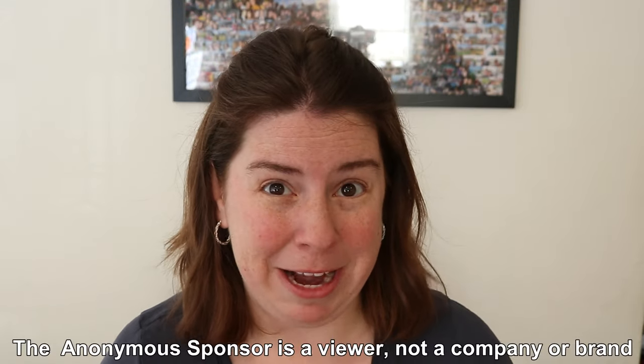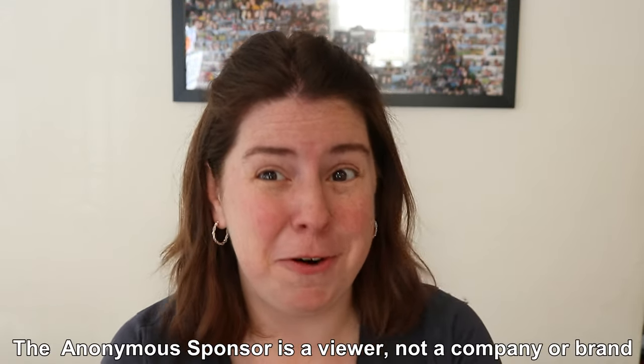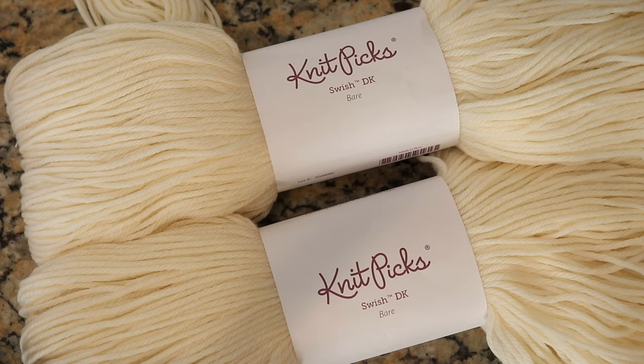I would like to give a huge thank you to the sponsor of today's video, who wishes to remain anonymous. If you would like to learn how you could sponsor an episode of Dye Pot Weekly with a named shout-out or remaining anonymous, you can find a link to the Etsy shop listing in the video description and I-card.